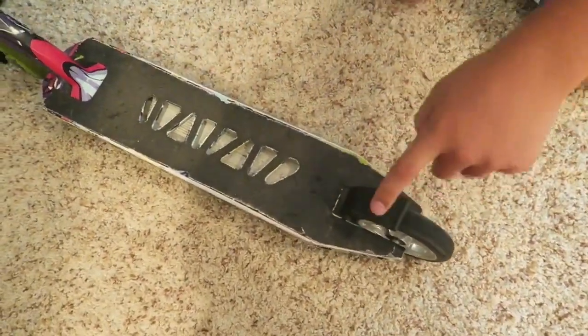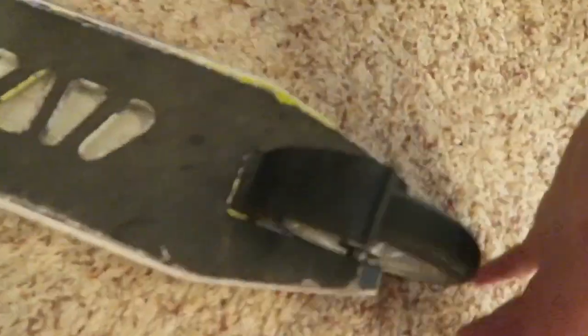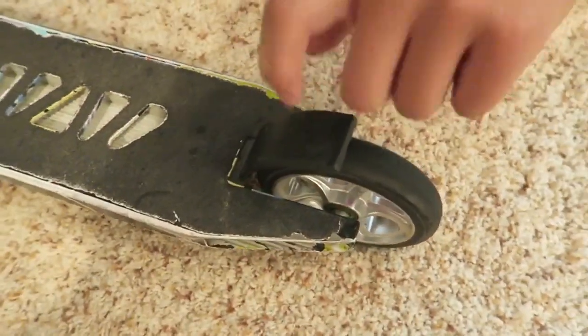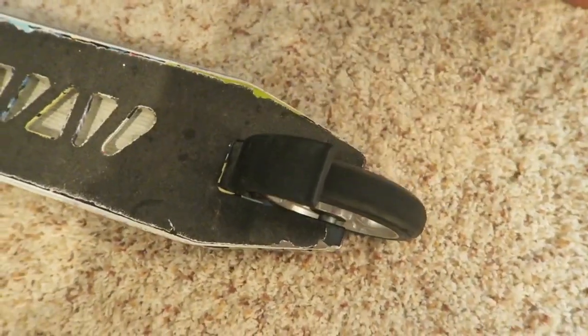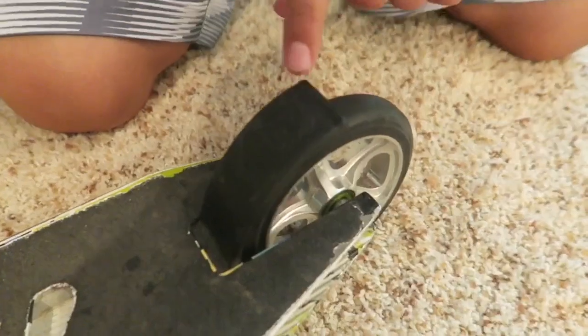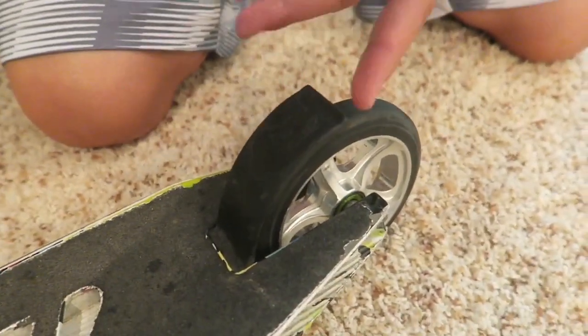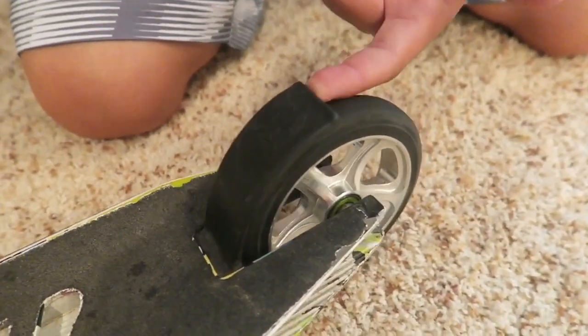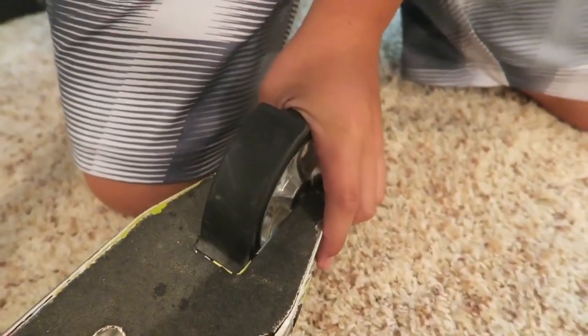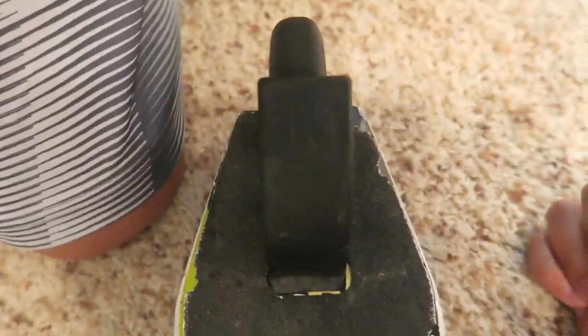I forgot to do the brake. So it's a plastic MG brake. I don't know if you guys can see it, but it says the MG symbol — the Mad Gear symbol right there. Can you see that on camera? Yep, see the symbol.